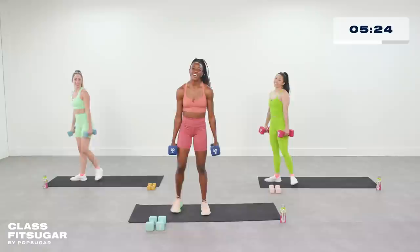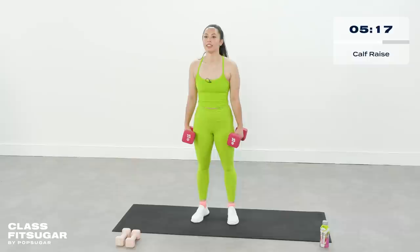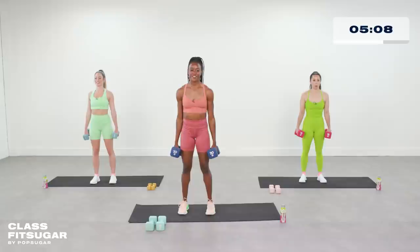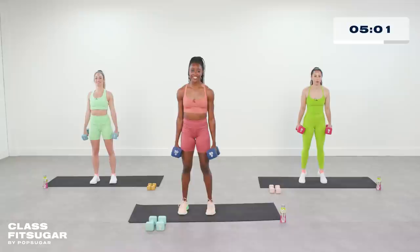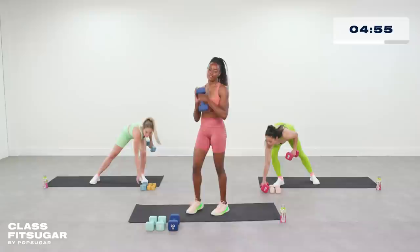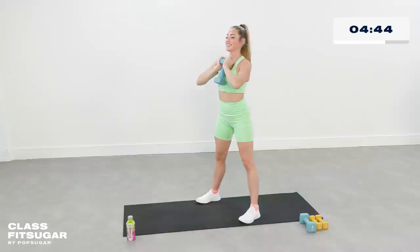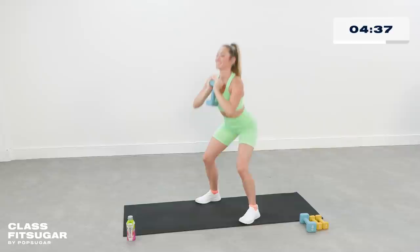We're into calf raises, center of the mat. Explode up, control down — everything with good tempo, everything with the core engaged. Feel that burn. We're going to put one weight down for our goblet squats. Feet a little wider than shoulder width apart, sit all the way back, big chest, and up all the way through. Just 18 more seconds here — make sure you're finishing every rep at the top and sitting up nice and tall even at the bottom of that squat.